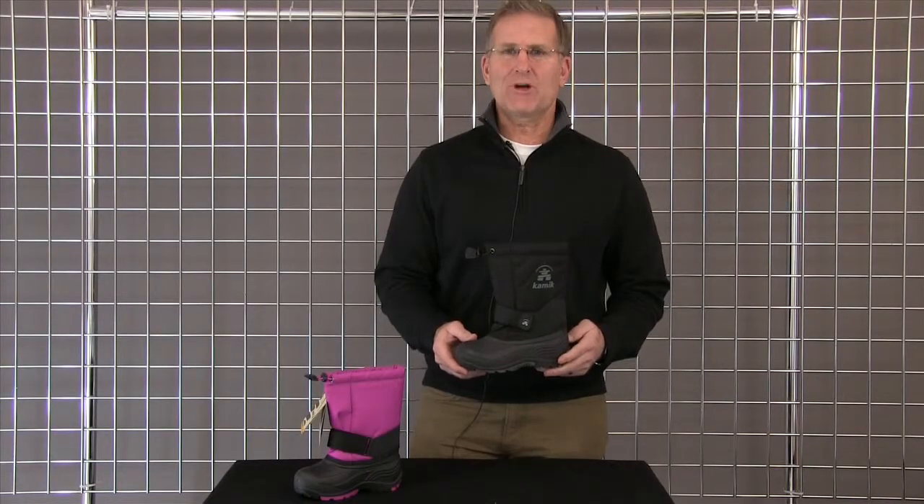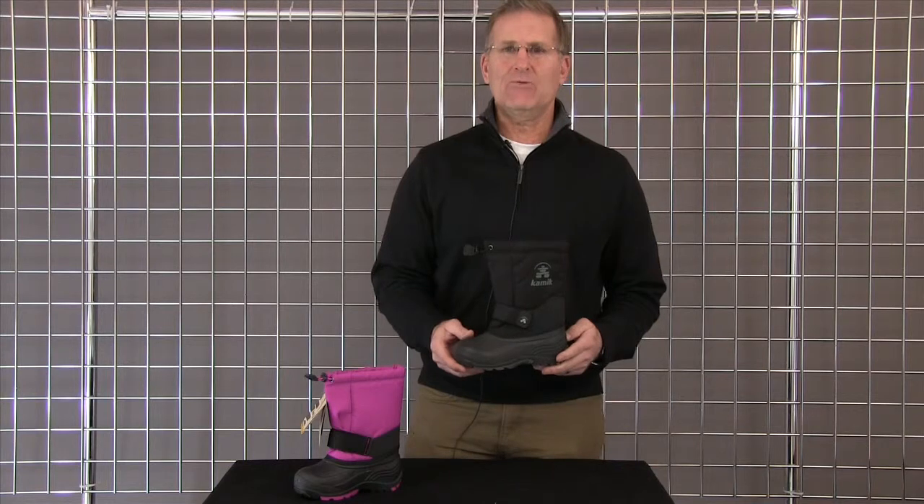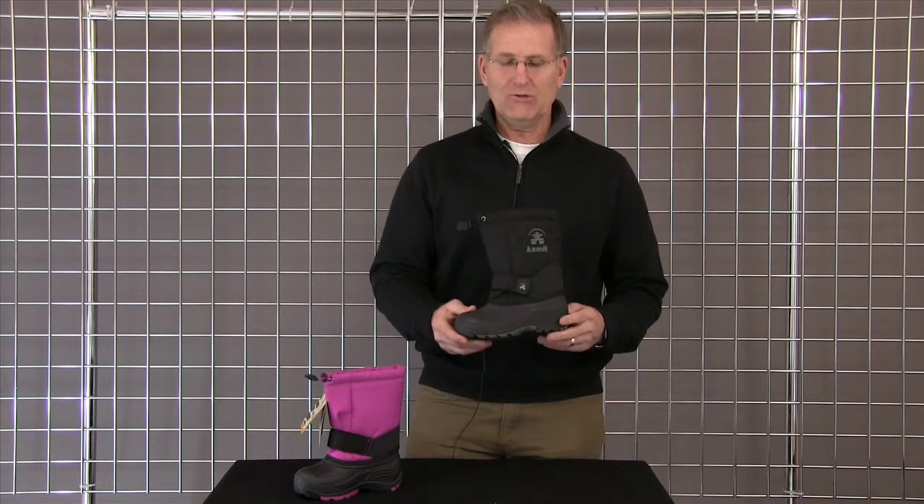Hi, welcome to Winter Kids. My name is Rick Ford and I represent Kamek Winter Boots, and I want to introduce you to the Rocket.